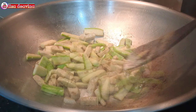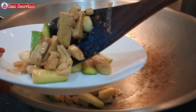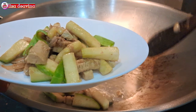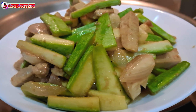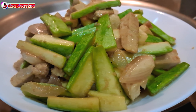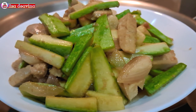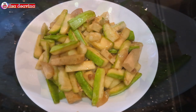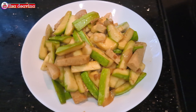Tingkat kematangan timun sesuai selera kita, teman-teman. Dan setelah semuanya matang, jangan lupa tes rasa. Tumis Timun Jepang Tahu, Chinese food Hong Kong style, simple, sederhana, bikinnya mudah.